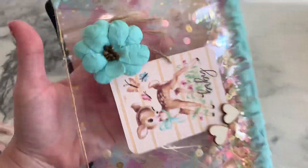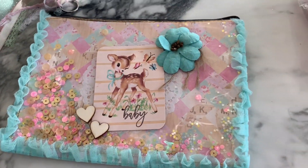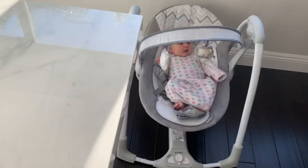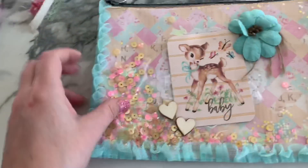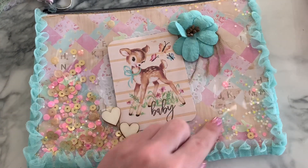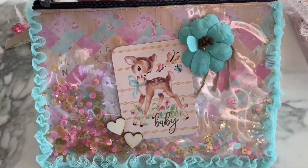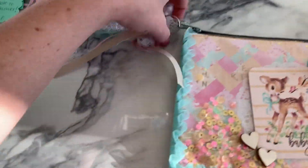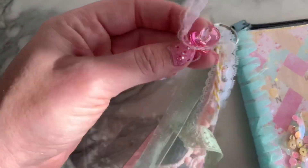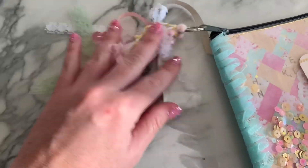Look at this — I don't even know how you did this. It's like a shaker. She stitched it. Look how gorgeous this little sequins mix in here. It says baby. Look at this little doe, so cute. And then look at this trim little tassel that she's made, and it's got a baby pacifier on it. How cute is this, you guys?